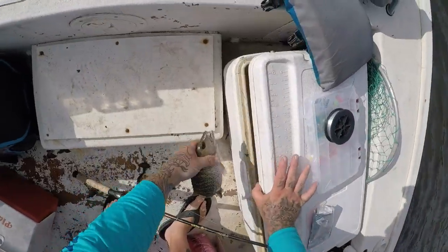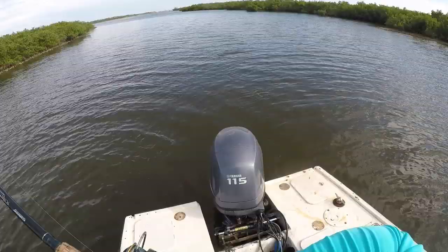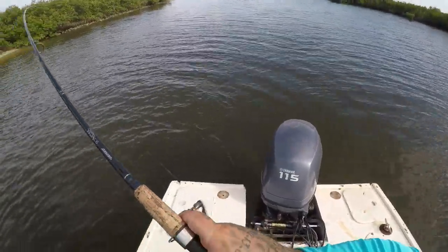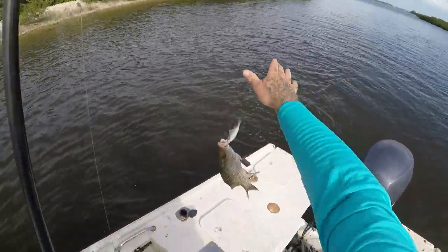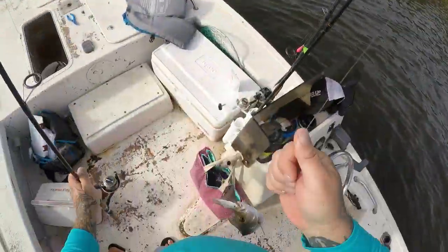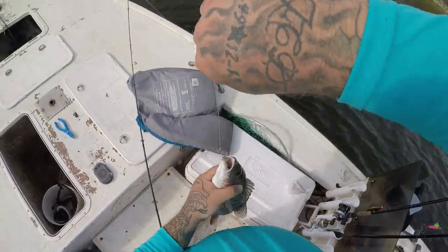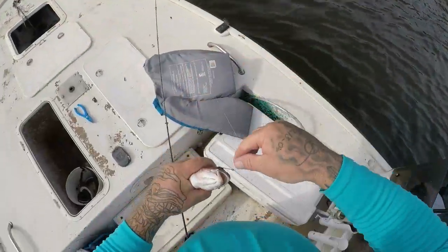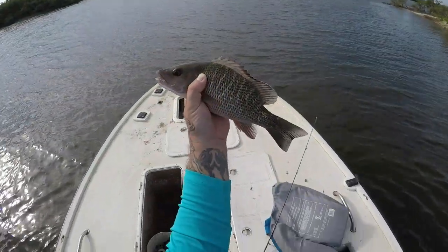10 and a half — legal limit's 10, and you're allowed five per person. Feels like a nice one. Nice mango — that's a real good one. That's what we're looking for, that size right there. That is an awesome one. 12-inch mango. Beautiful.